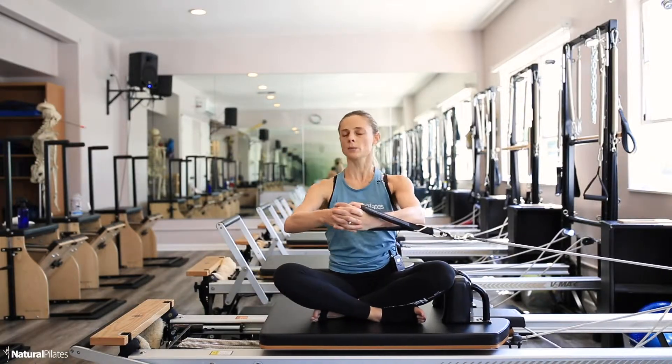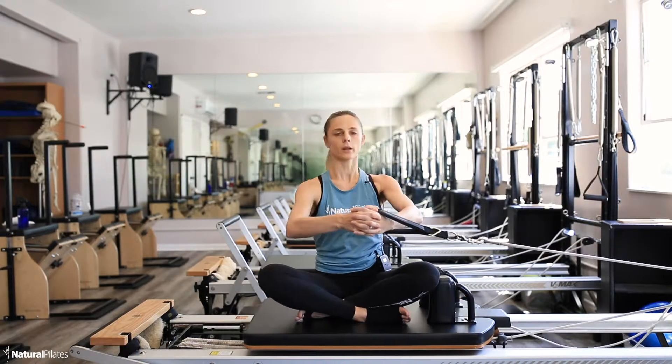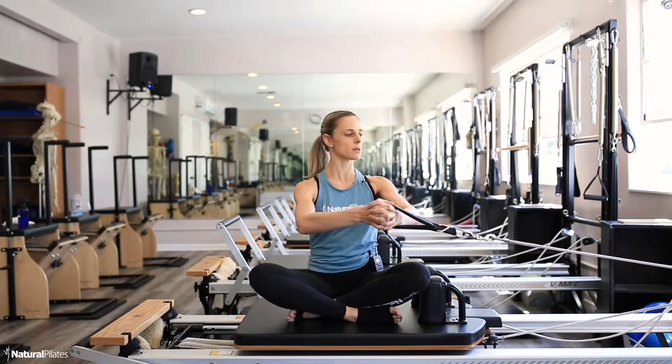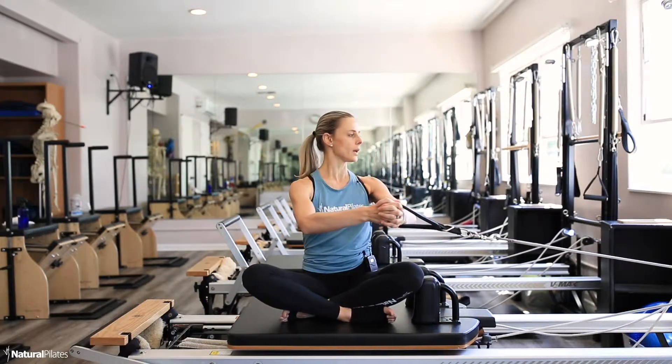Focus on spiraling the spine up towards the ceiling as you twist. With the last one, stop in the middle. You want to do about 10 to 20 reps depending on the client's ability. Inhale to resist back an inch past the midline, then resist in towards the midline and out.